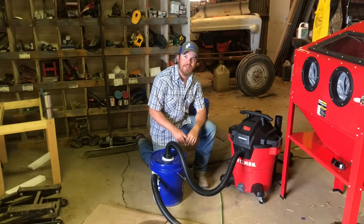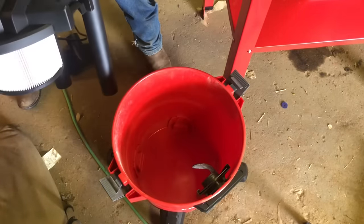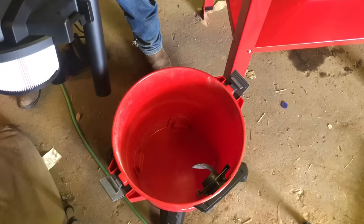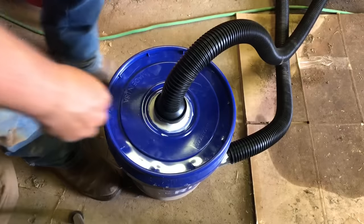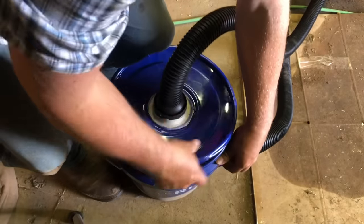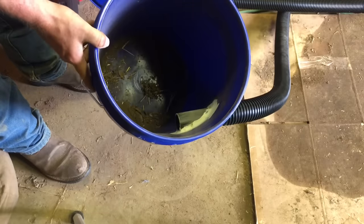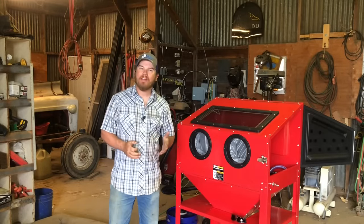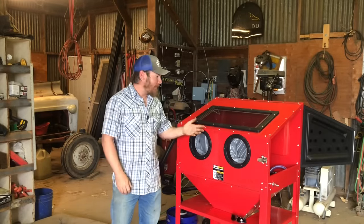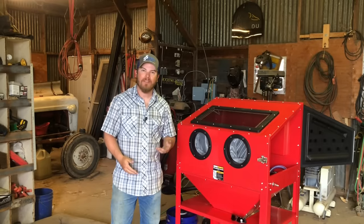All right, let's open these up and see who got the most dust. Start with the shop vac — you can see that thing, there is not a speck of dust in there. Well, maybe a speck, but it's pretty darn clean. Now let's peek in the bucket — yeah, there it is, you can see it. That's where everything ended up. So yes, the dust collector definitely works, but we're not here to talk about dust collectors — we're here to test out this cabinet, so let me go take a part off of the tractor that I've been wanting to sandblast and let's test it out.